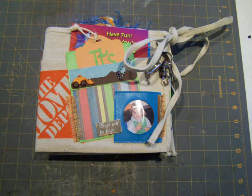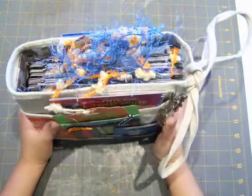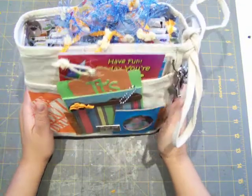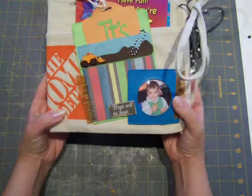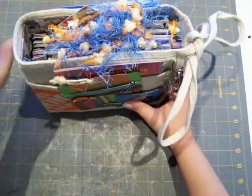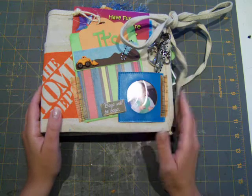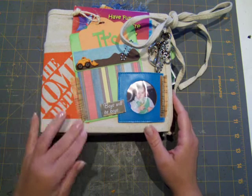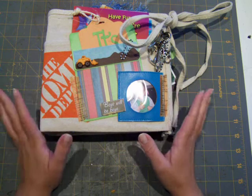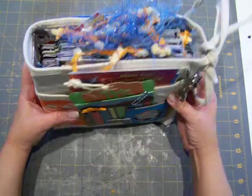Hi everyone, it's Monica with Scrap Saturdays. I've got here my final project — my son's third birthday album, the one that I made with the Home Depot apron tool belt type binding satchel thing that I bought. Just like all my projects, I love it. I'm not finished with all the journaling and stuff like that on the inside, but all my pages are done.